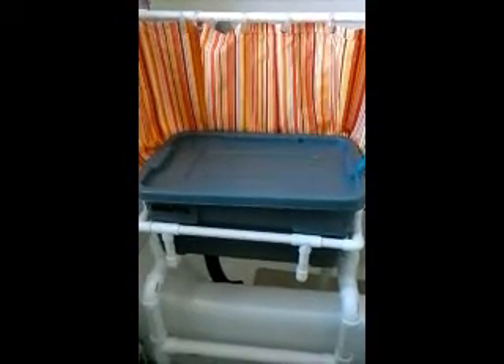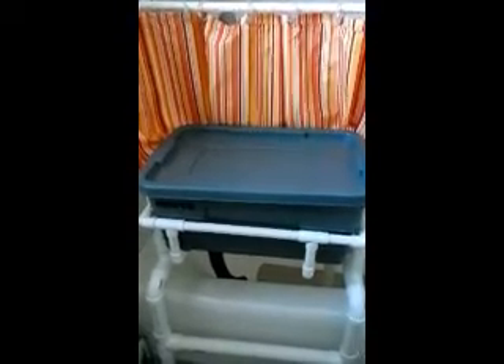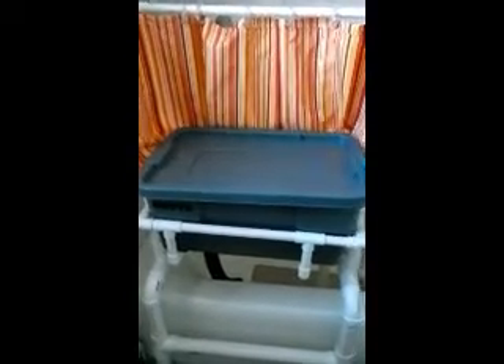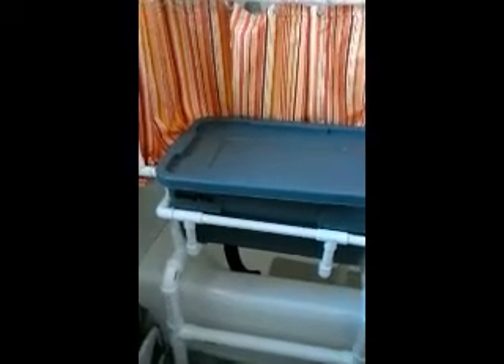When I'm done bathing your dog, I put the lid back on the tub. I dry them off and begin the drying process, and I groom them on top of the lid. Once again, I have the shower curtain around it, which keeps a lot of the hair and stuff from going anywhere other than around that area.